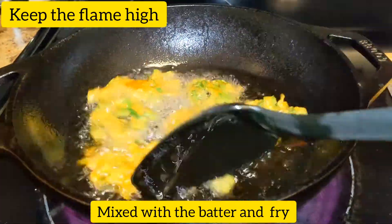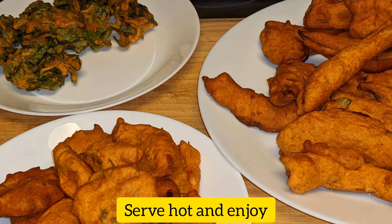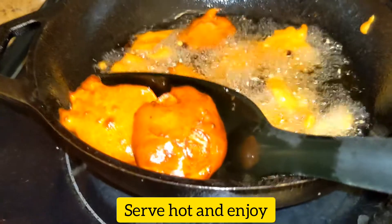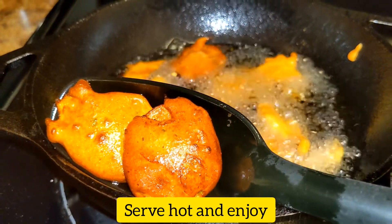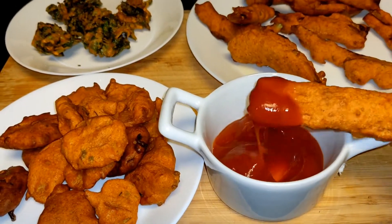I am ready to eat 3 dishes. I am going to try all your recipes. I will give you feedback. Thanks for watching!